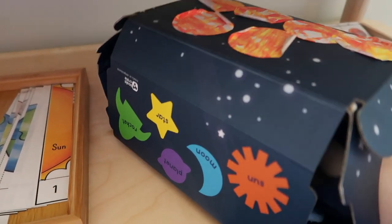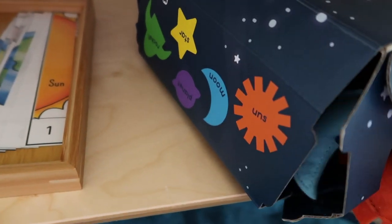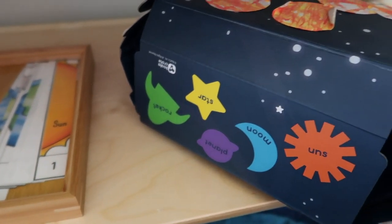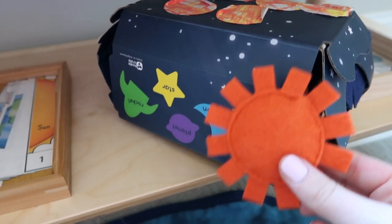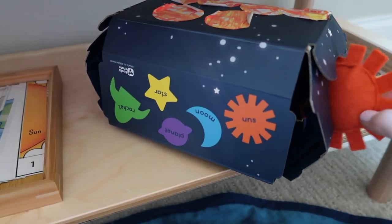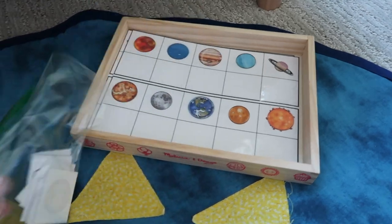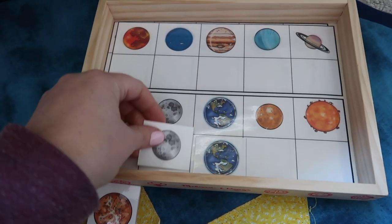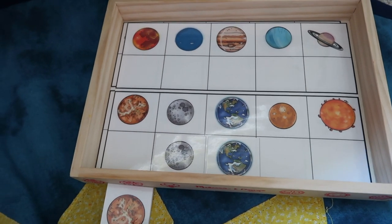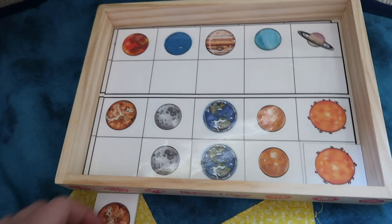This next item is actually from a KiwiCo box. It's a fun sensory game where you reach in and try to guess which item you're grabbing and match it up to the items on the side. For example, you might grab the felt sun, or you could reach in and find the moon or the sun. And the final tray has planet matching — all of the planets are there and I've cut out little planets to match them to. This is a great activity for both boys to be able to do.